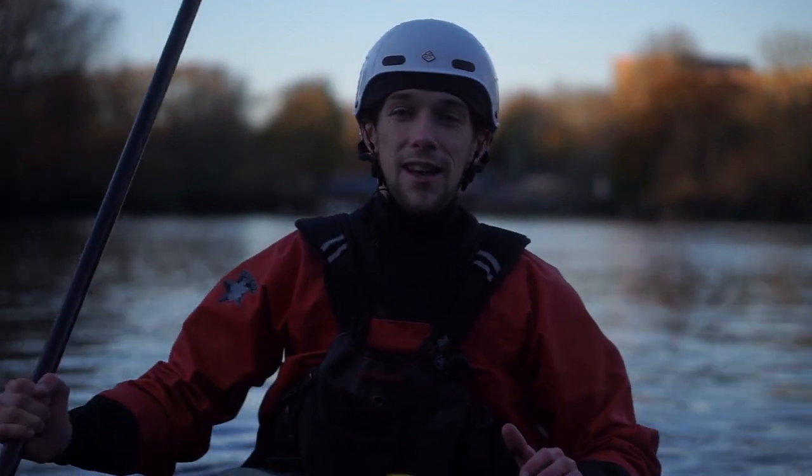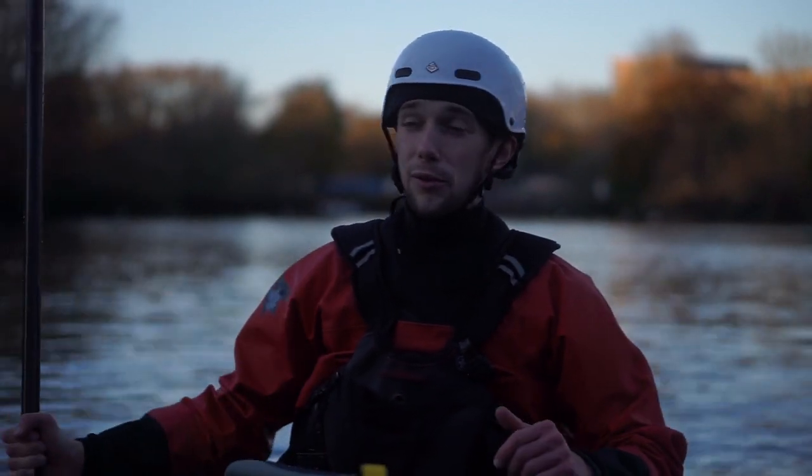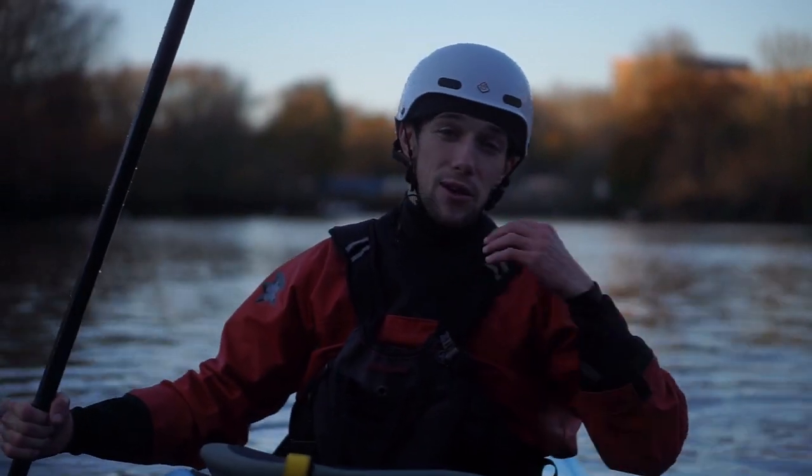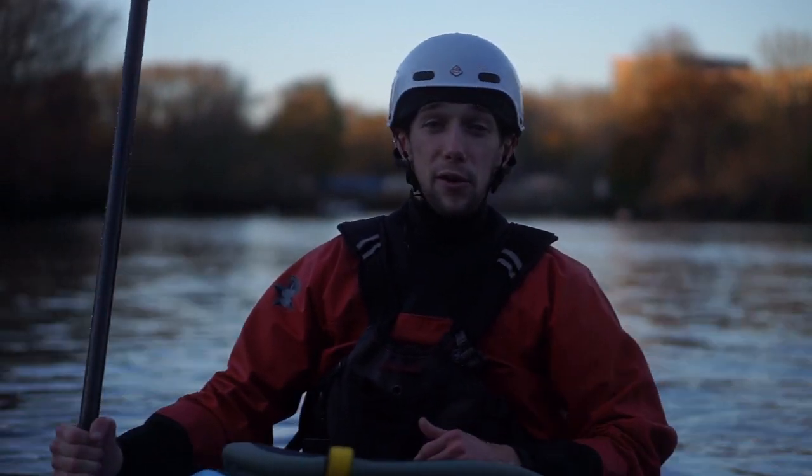Good day ladies and gentlemen and welcome back to another set of tutorials. Today we are going to take a look at some ways that you can up your game when front surfing on a wave.